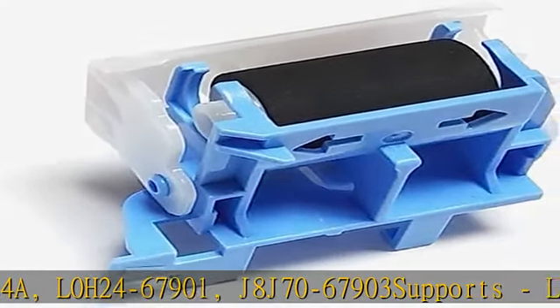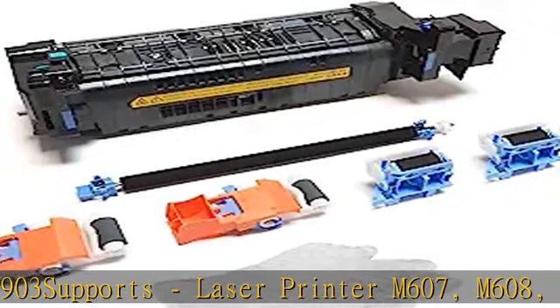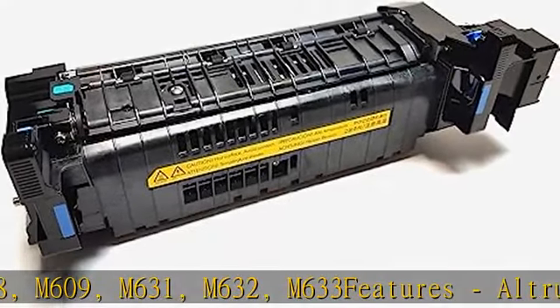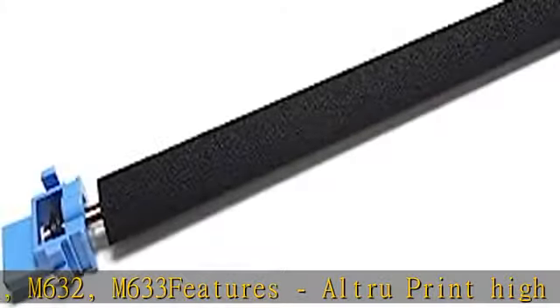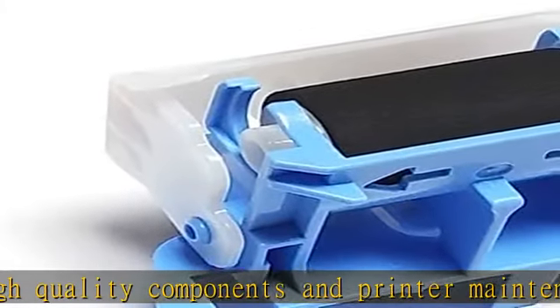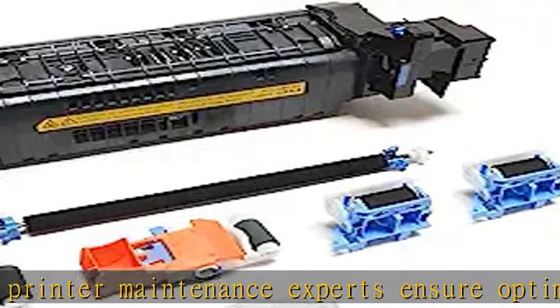Supports laser printer M607, M608, M609, M631, M632, M633. Features Altru Print high quality components and printer maintenance experts to ensure optimum printer performance. Includes an extended 6-month replacement warranty and product support from our experienced USA-based staff.